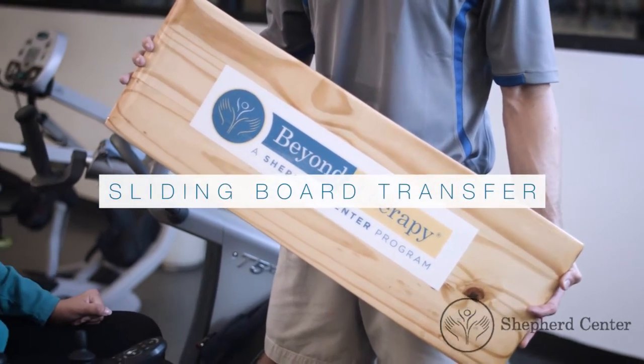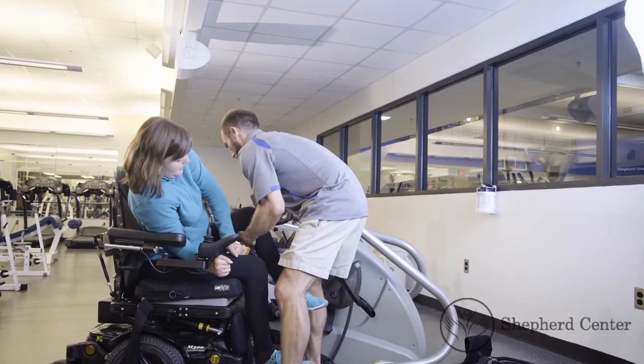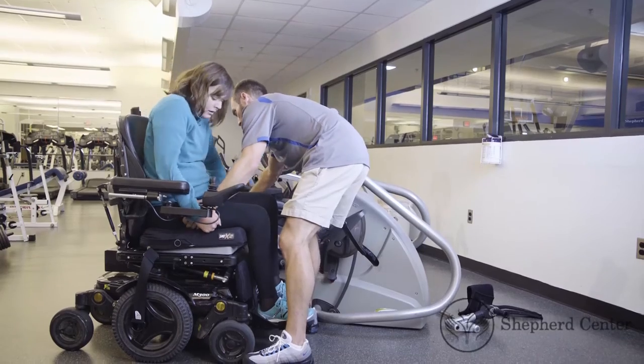Sliding board transfer. Have the participant lean to one side and slide the sliding board underneath their body. The sliding board should bridge the gap between the two chairs.